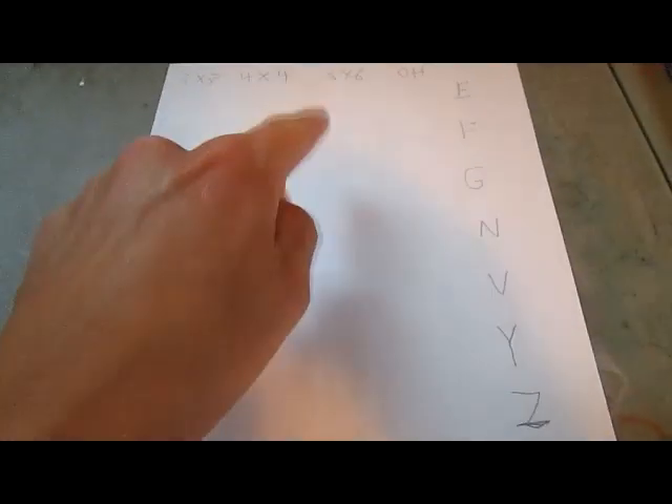Hello everyone, welcome to my channel, and today I'm going to see what the worst PLL algorithm is.